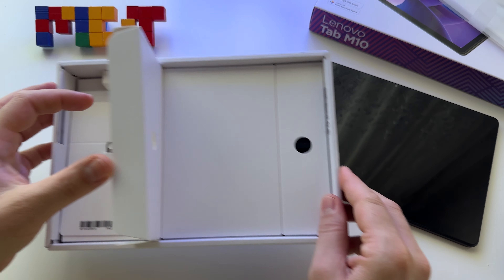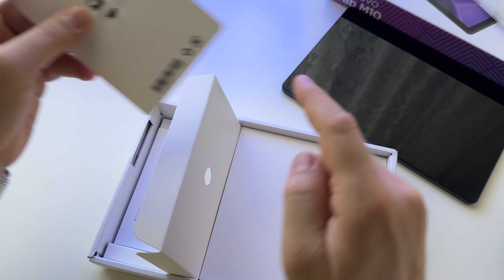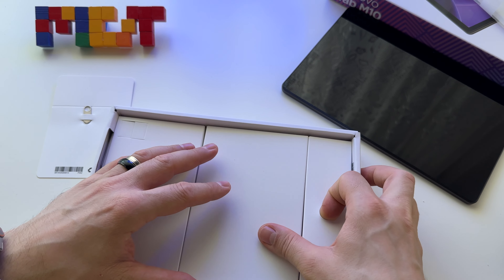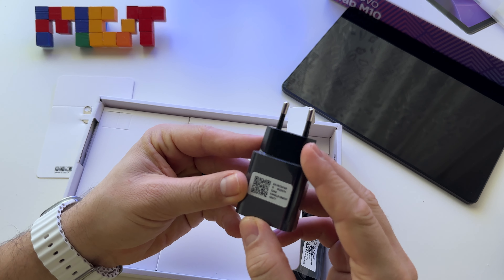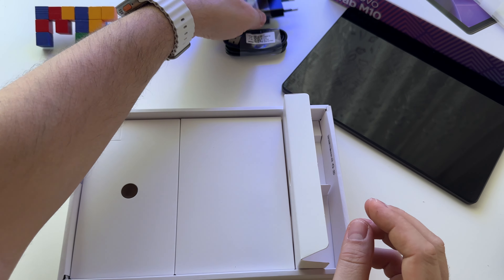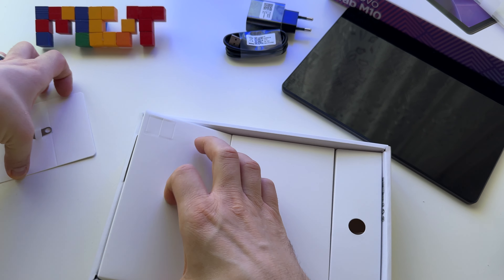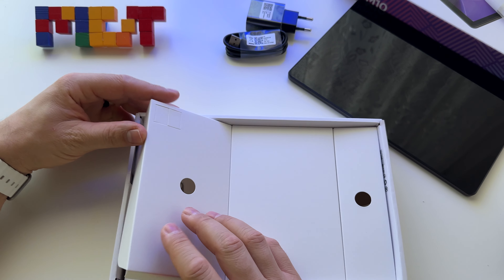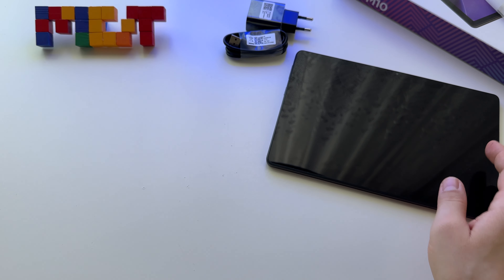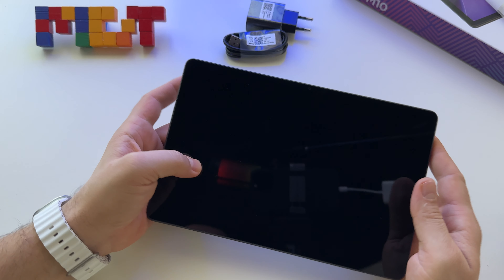Let's go to the box and see what else we have. We have the pin to extract and open the space for the microSD card. Also, we have the charger and USB Type-C cable — nice to get those in the box. And basically this is it. Still nice to have a charger in the box. Don't forget, I paid $140 US dollars, and with some other brands and more expensive devices, you won't get the charger.